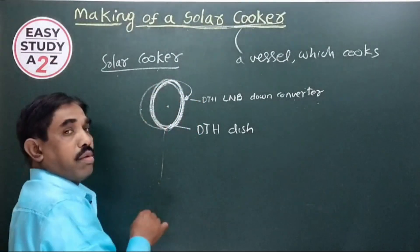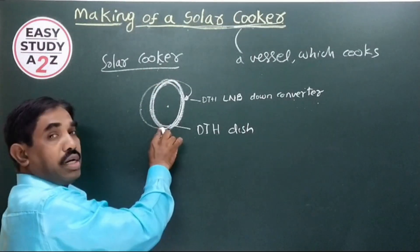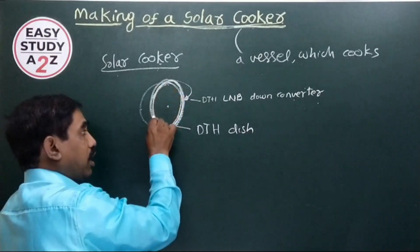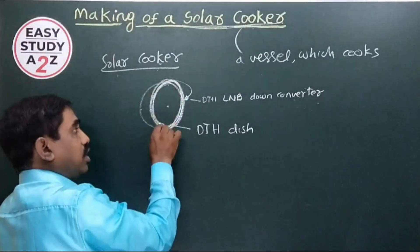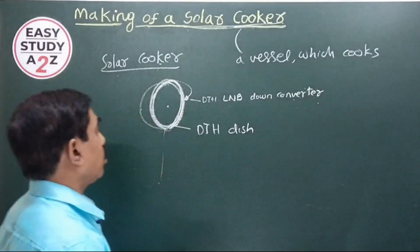We are particularly discussing only about the solar cooker, which looks like a dish antenna. We will now find out how to make a dish antenna shape, and that dish-antenna-shaped vessel we can use for our solar cooker.